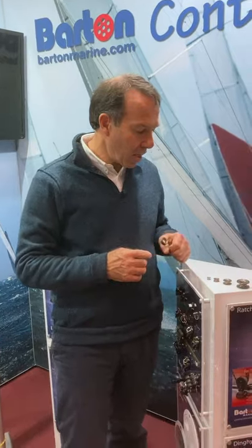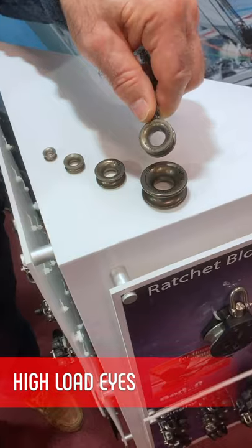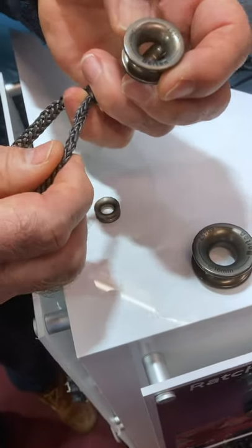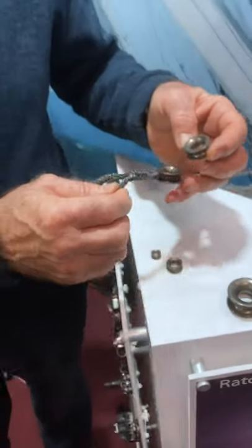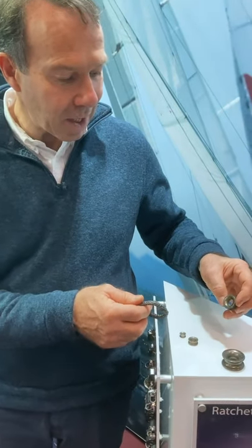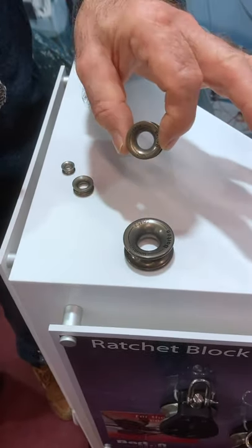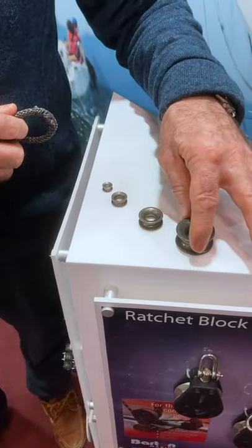I'd like to show you our high load eyes — beautifully anodized, a very hard anodized finish. Gives a very smooth run, perfect for Dyneema lines without the cover on. Very slippy. They're around 85% efficient when compared to a normal pulley block for friction and resistance to the line. You'll see them on all the round-the-world boats, on the Vendée Globe boats — they all use high load eyes. They can't break, very low chafe. We do a range of these for smaller boats.